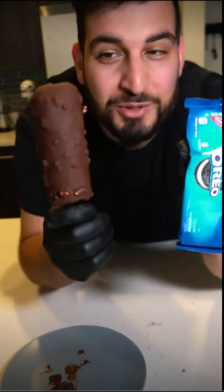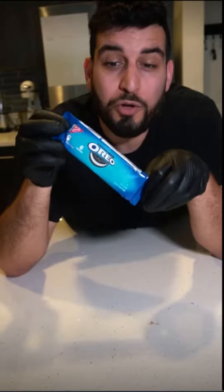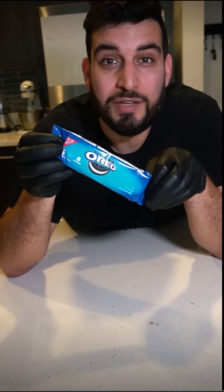Today I'm going to show you guys how to make Oreo ice cream. This is probably the easiest recipe you'll ever try. First, you're going to need a small pack of Oreos. You can find this at 7-Eleven or a convenience store.